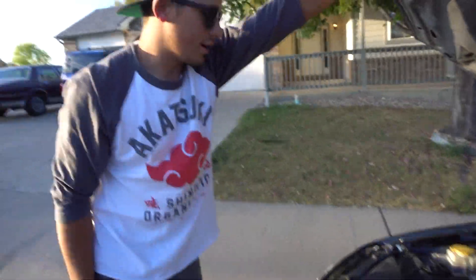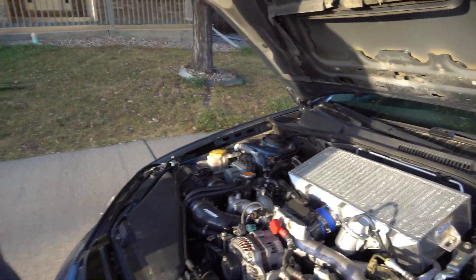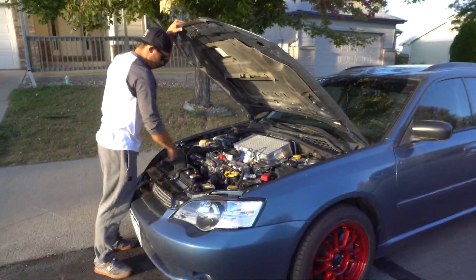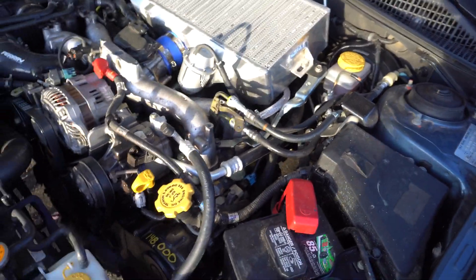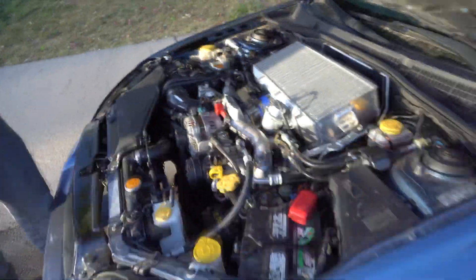The shop got it running but it was throwing codes. Checked for vacuum leaks, found them all, but it was actually leaking from the turbo OEM inlet, so they replaced it with an aftermarket one. They also went back through and checked all the vacuum lines and coolant lines. The STI intake manifold has fewer vacuum ports than a stock Legacy, so those had to be finagled.